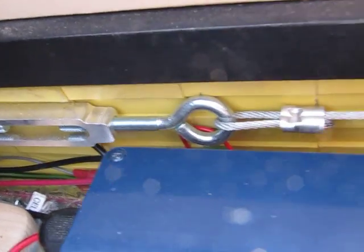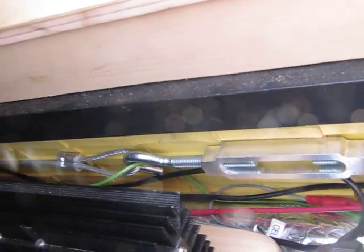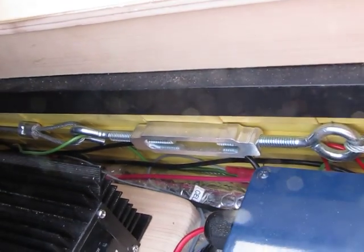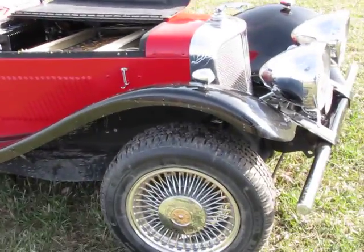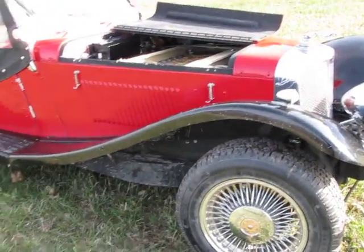You can see we have aircraft-style cabling straps with turnbuckles — we can crank up the tension on the batteries as much as we desire, and that keeps everything in place. Anyway, I just wanted to give you a little run-through of the components. Let's take this thing for a drive.